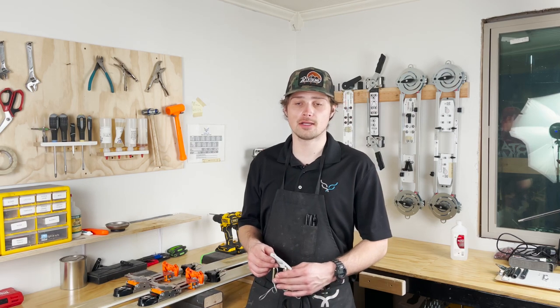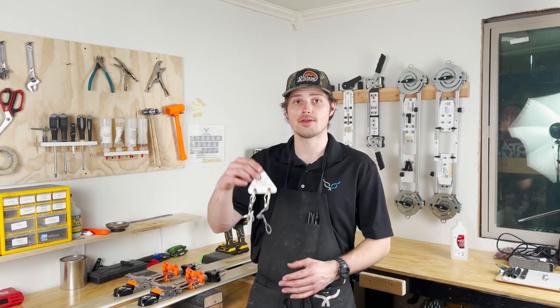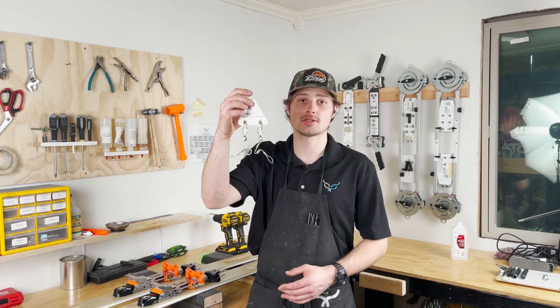Hey guys, this is Wyatt, Ski Tech here, Free Hill Life. Today we're going to be talking about how to install 22designs leashes, or any other leash, on your binding.